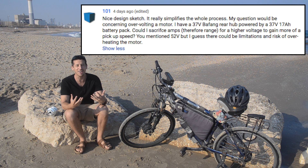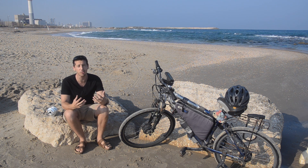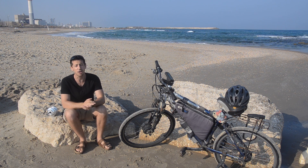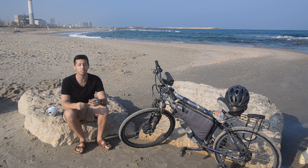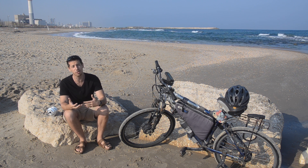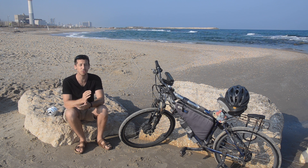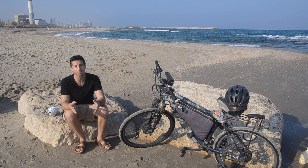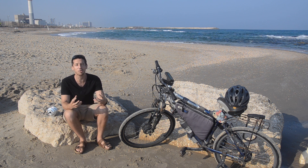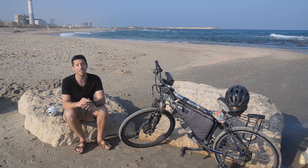I believe this is going to be a common topic so I want to go over some different issues here. The first thing to know about overvolting an electric bicycle motor is that there's really no set voltage for a motor. There are motors marketed as meant for a certain voltage, like a 36 volt or 48 volt motor, or marketed as multi-voltage. But this is all just marketing — there's no such thing as a one voltage motor. Any motor can basically run on any voltage.